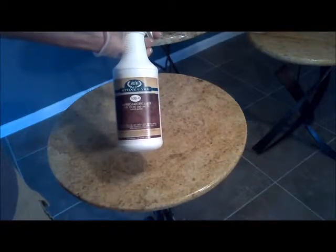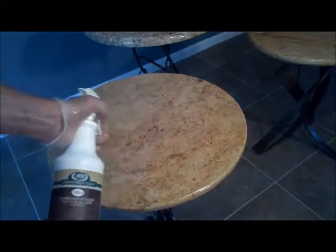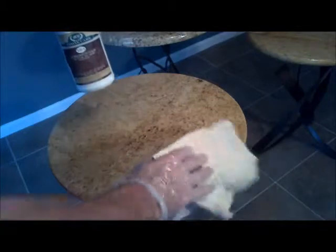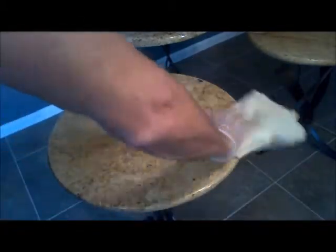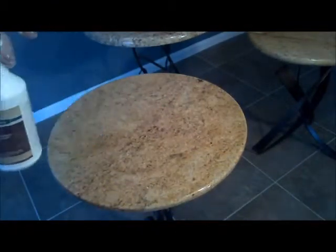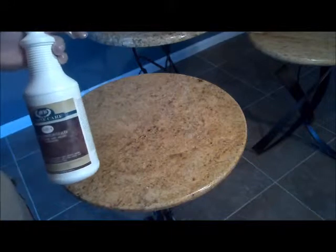The process is pretty simple and very quick. Just apply a liberal amount of stone sealer and spread it uniformly across the table with a clean rag, then let it sit for roughly 10 minutes.